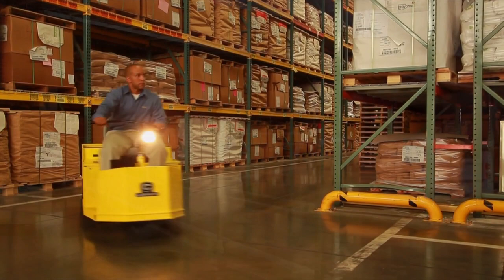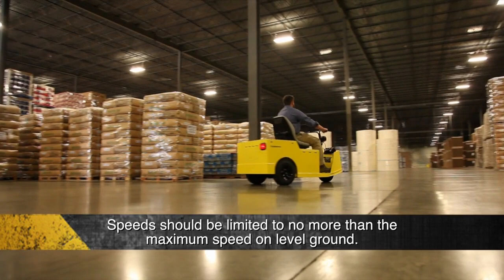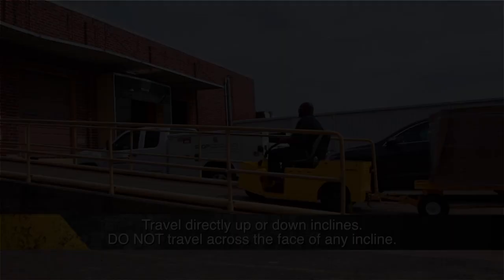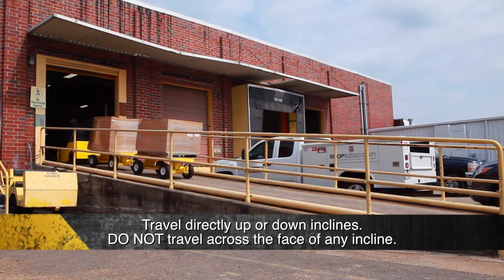Keep feet, legs, hands, and arms inside the vehicle at all times. On steep hills, it is possible for vehicles to pick up speed. To prevent loss of vehicle control and possible serious injury, speeds should be limited to no more than the maximum speed on level ground. Travel directly up or down inclines. Do not travel across the face of any incline, ramp, grade, or slope. The recommended ramp grade and side tilt is 25% or 14 degrees maximum.